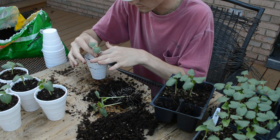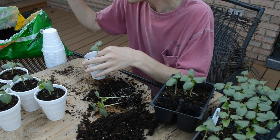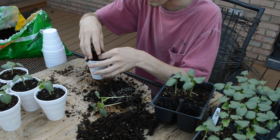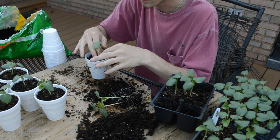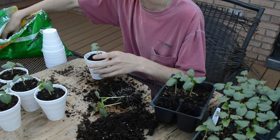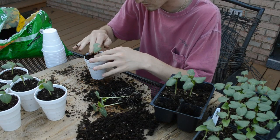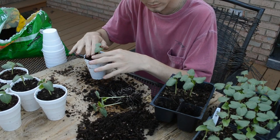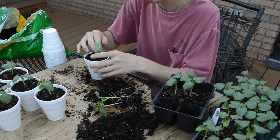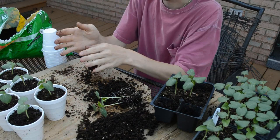The reason people pot up is because it makes it easier to water them. If you plant seeds directly in one big pot, it's hard to gauge how much water to put in each time — it could be too little or too much. But when they're in these small seedling starter kits, it's easy to tell how much water is in there. Potting them up also gives them more room to grow.